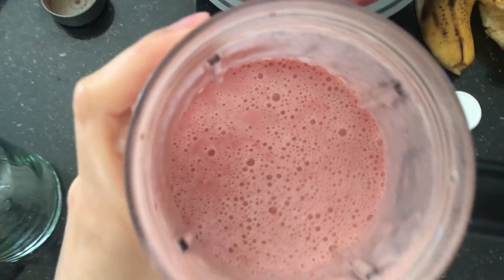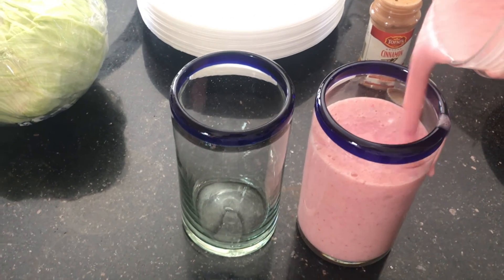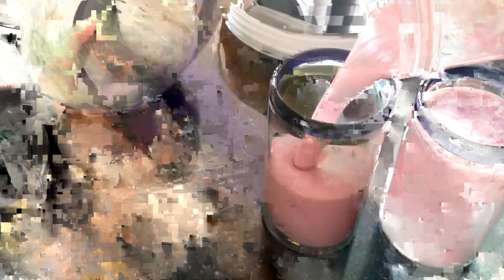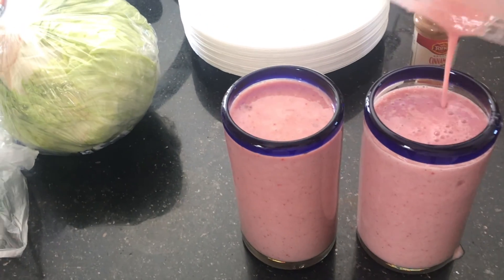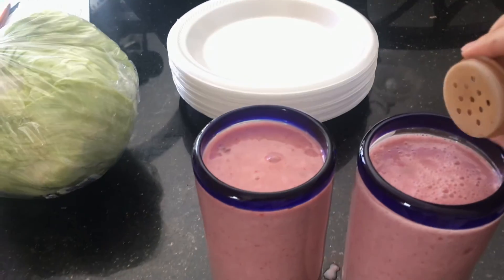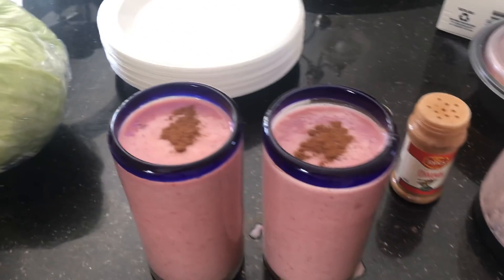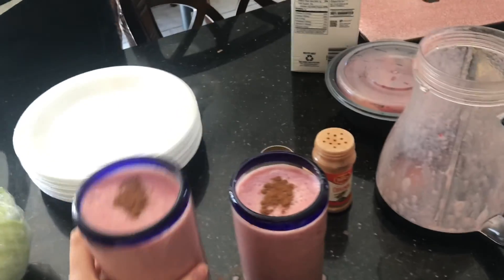Okay, this is kind of the color it looks like. See — I perfectly made it for two! Then I just like to sprinkle some cinnamon on top. And boom — I kind of made a mess but yeah, so that's my breakfast. This is what I have usually every day.